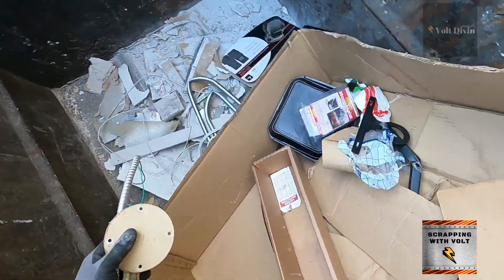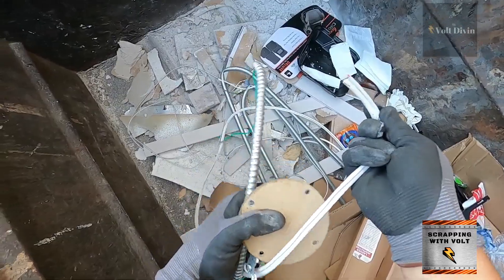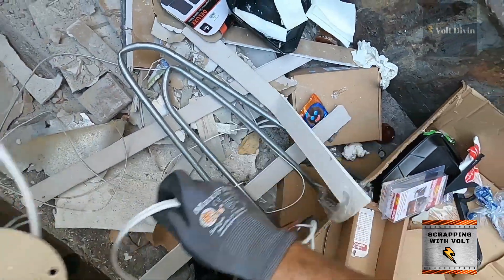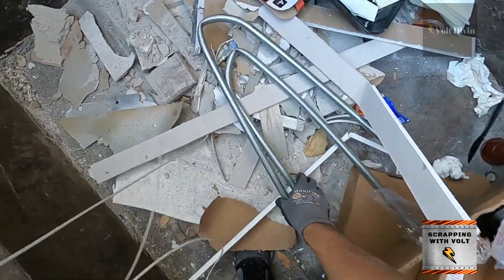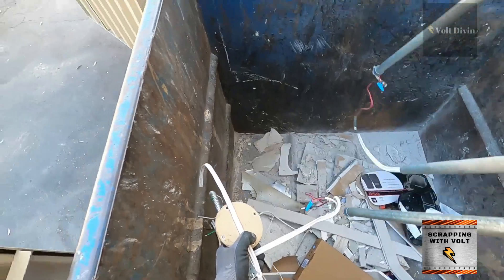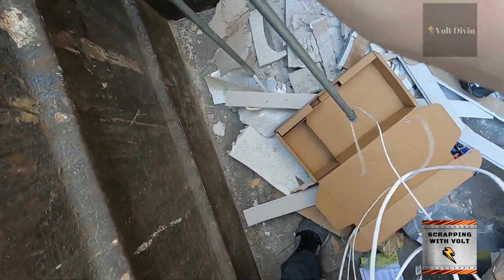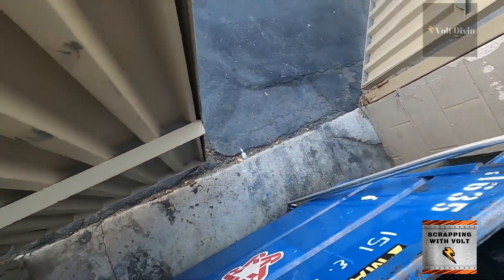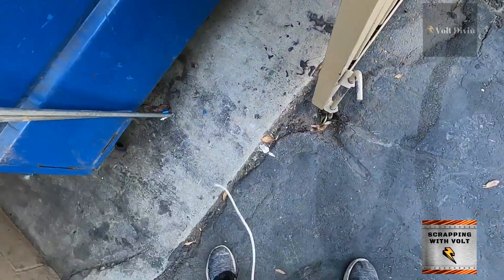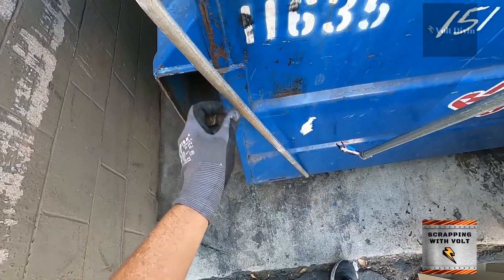There's some insulated copper wire, and there is some more on the bottom too. If you guys have some industrial areas nearby, check them out and see what type of businesses are there, because chances are they're going to throw out some scrap. Get a little notebook or something and write down places, and just keep looking.